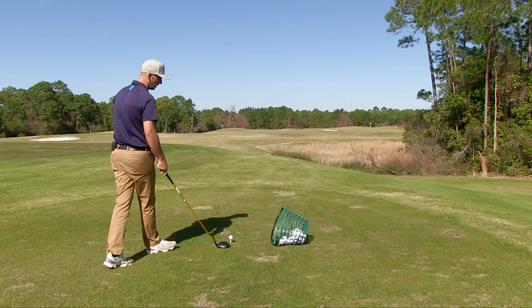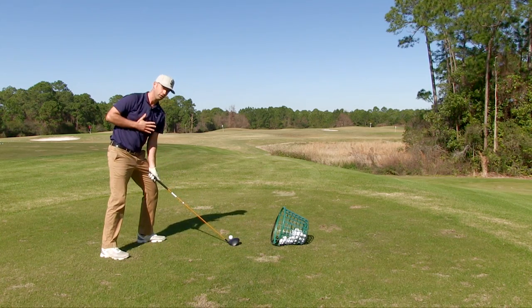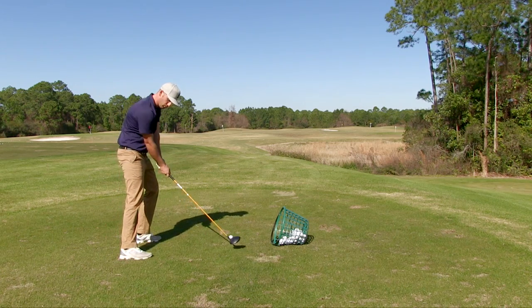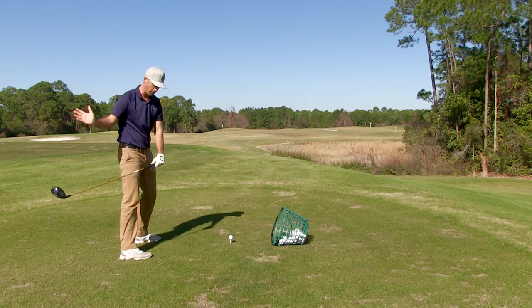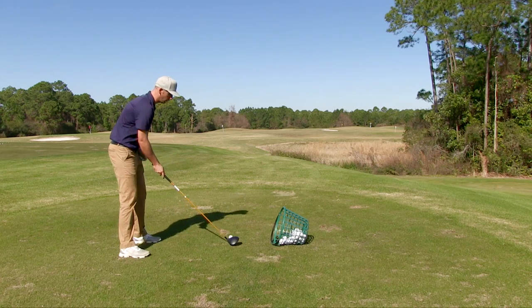So as I set up here to hit one, notice that I'm going to set up very square to my target versus very close. Notice my hands coming in at impact will be much more in here versus that spacing away from me. That's going to lead to a much more powerful shot, a draw, which is going to go a long way. So let me hit one here for you, Frank.